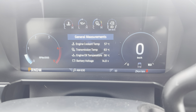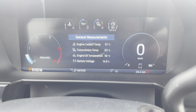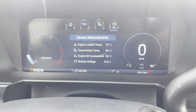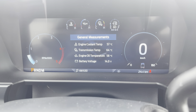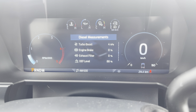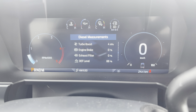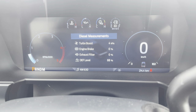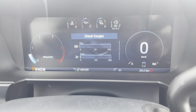The general measurements screen gives us engine coolant temp, transmission temperature, oil temperature, and battery voltage — all read out not just with gauges but actual accurate measurements, which is super nice. Then we can go to the diesel measurements. Turbo boost being measured, engine brake, exhaust filter, and DEF level. Thank you Ford for throwing all that in there — nice to keep an eye on.